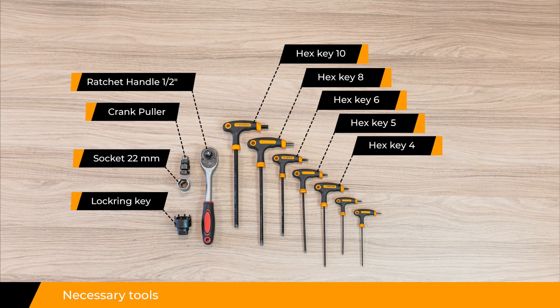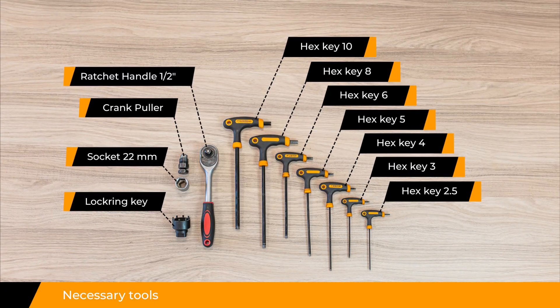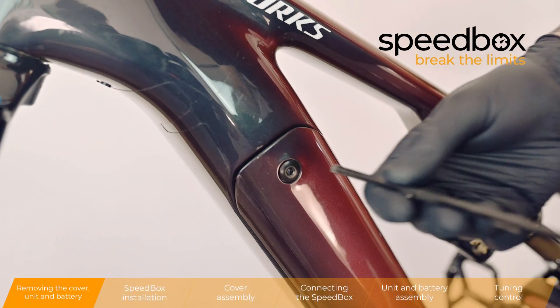Necessary tools. Removing the cover, unit and battery.